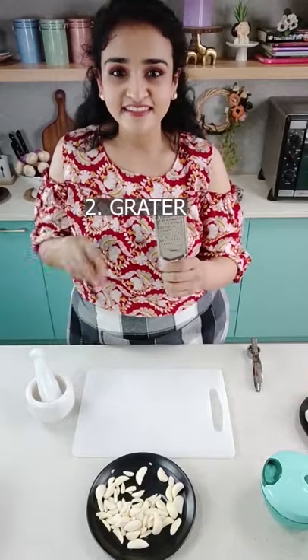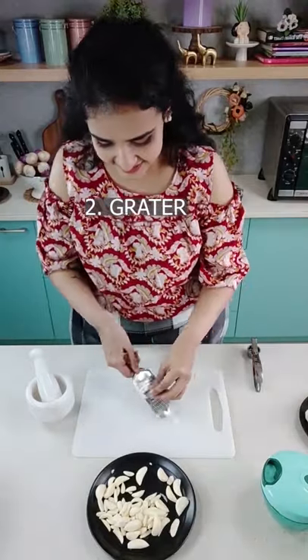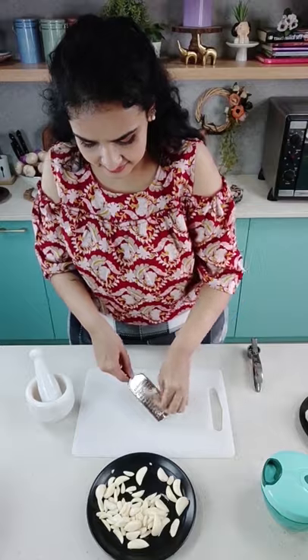The second way is to use a grater. This is perfect if you want only 2 or 3 cloves of garlic. It's quick, easy and efficient.